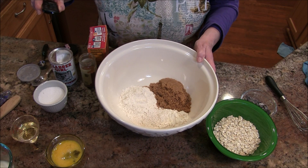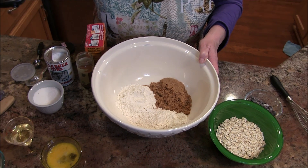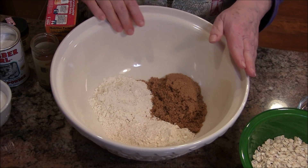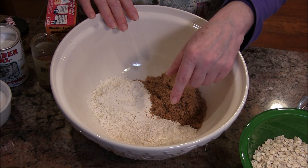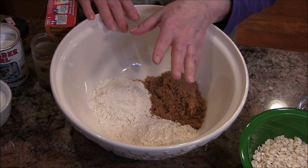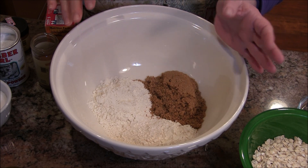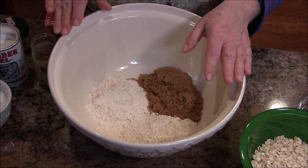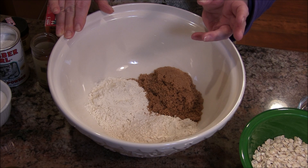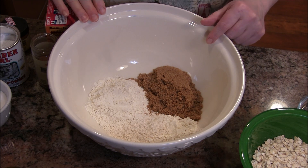In my bowl right now I have some unbleached white flour and some whole wheat flour, which is pastry style. It gives you a better lift in your baking, so if you're going to do muffins, cakes, or anything along that line, you'll want to get that soft wheat or pastry whole wheat flour. Then I have some brown sugar here.